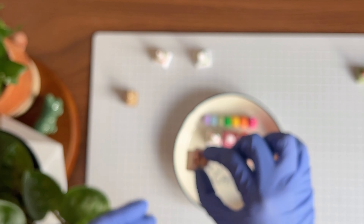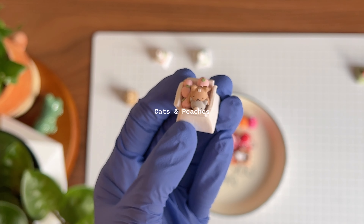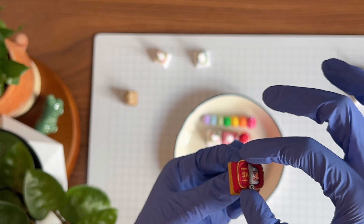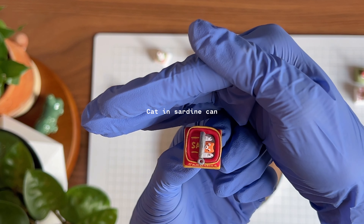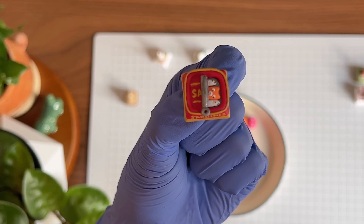We have a cat keycap — two cats playing in a peaches box. A new design I made is a sardine can with a cat hiding inside.